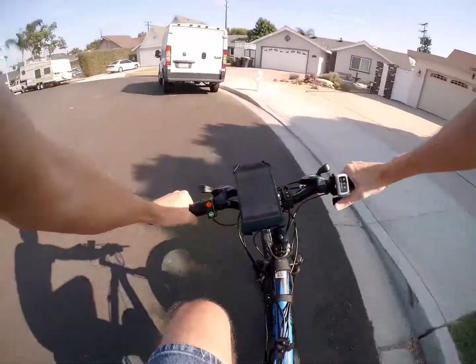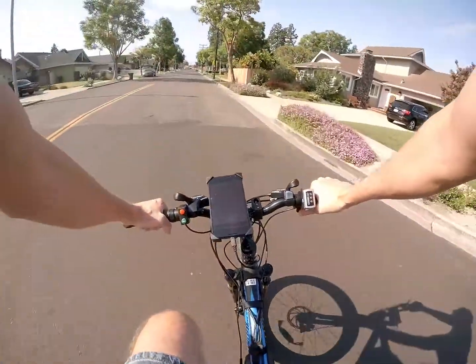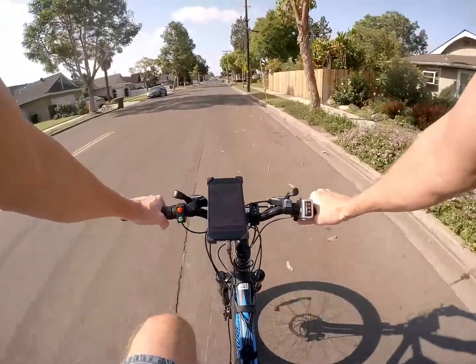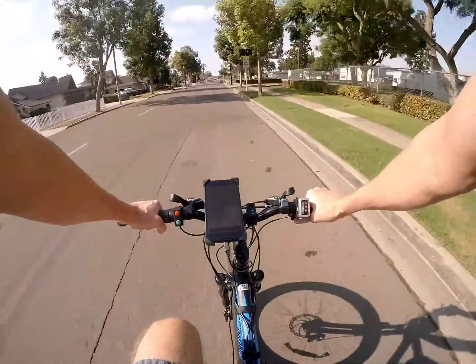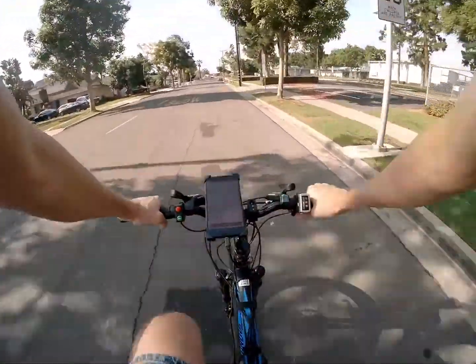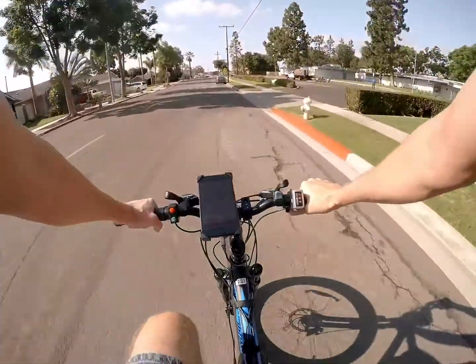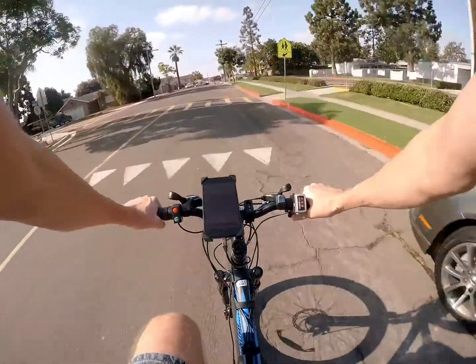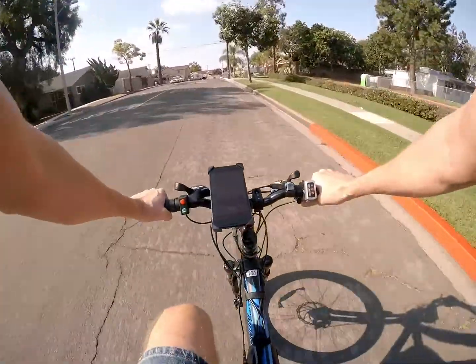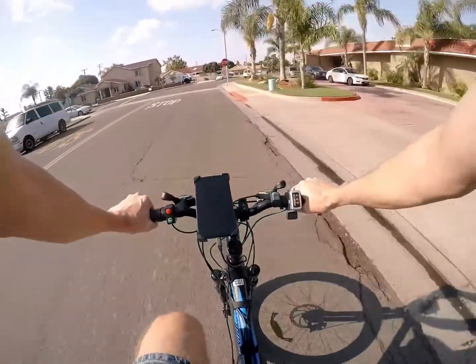The battery seems to last forever. I'd recommend at least a 13 amp hour battery, though a smaller one is lighter if that matters. This bike is kind of heavy, but that's because I wanted it to feel like a motorcycle — and I'm a little surprised how well it actually handles. The suspension at this price point works out really well.